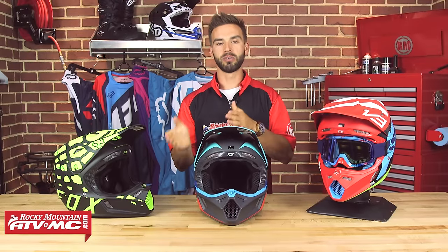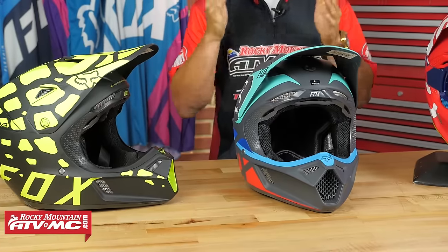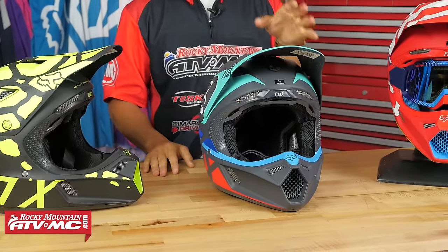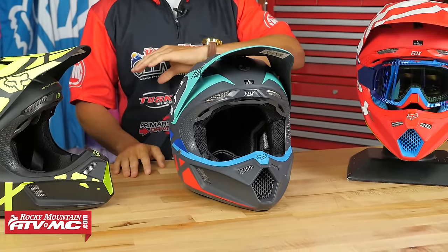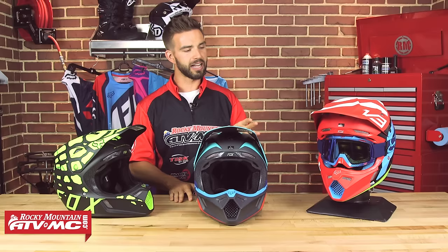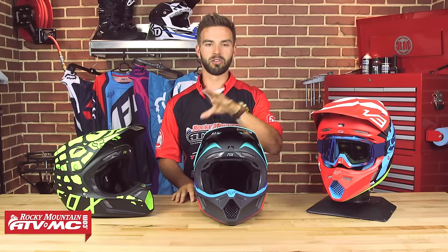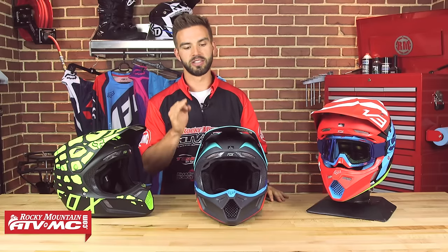Today we are bringing you the V3 with MIPS from Fox. With 42 years in the game, Fox has been around longer than most of you guys have been alive. These guys make some of the best off-road gear in the market. Today we are talking about the flagship helmet in their lineup, the V3 — the same helmet Ryan Dungey has been wearing since it came out. Fox does a lot of cool colorways and gear sets that also match their helmets, so if you like to match your gear with your helmet, the Fox lineup is definitely one to check out.